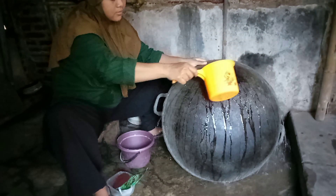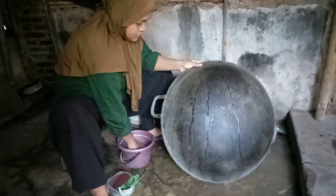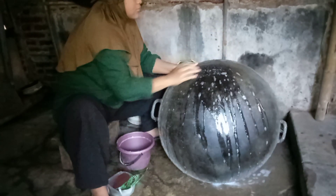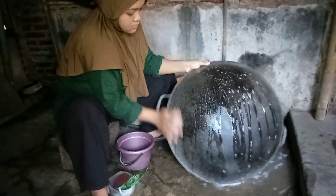Saya mau coba cuci dulu bagian belakangnya dengan cara yang seperti biasa, untuk menghilangkan arang-arangnya terlebih dahulu. Dengan air sabun biasa. Dan apakah ada perubahan? Yuk kita lihat sama-sama ya teman-teman.